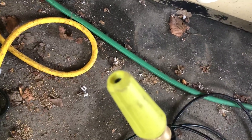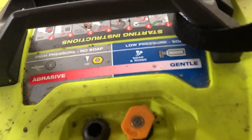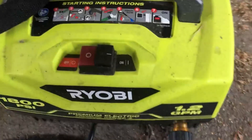This is the nozzle at the end — as you can see, it's pretty precise, and that is where the pressure comes from. It has a hose that attaches to the back and also to the water unit. There are two different levels of pressure: gentle and abrasive.